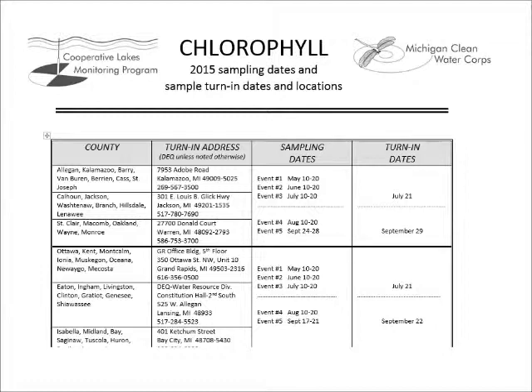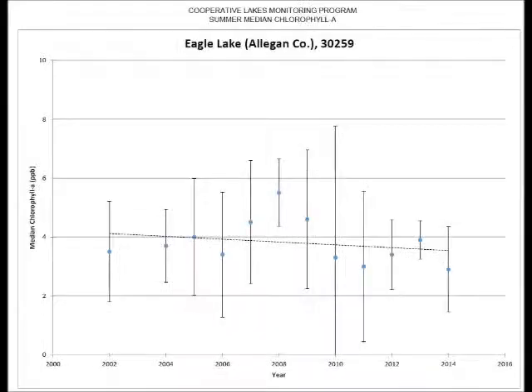Each lake is assigned to a sample drop-off location depending on the county in which the lake is located. There are two turn-in dates for chlorophyll A. The first turn-in includes your May, June, and July samples, with a date near the end of July. The second turn-in includes your August and September samples, as well as the summer phosphorus sample if your lake is enrolled in summer phosphorus — this date will be sometime in September. To find exact dates and turn-in location for your lake, see the chlorophyll schedule. All samples must be turned in frozen and received prior to noon on the scheduled date. Remember, at least four samples must be received in order to calculate averages and enter the data into a long-term trend graph for your lake.